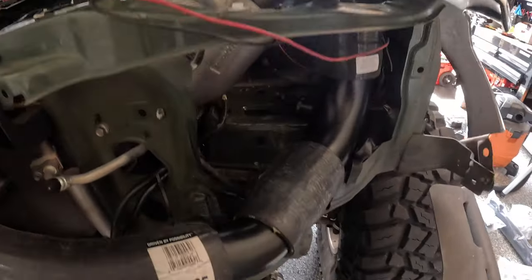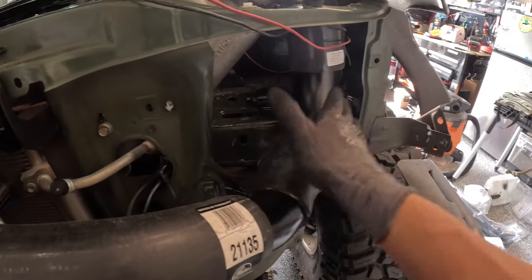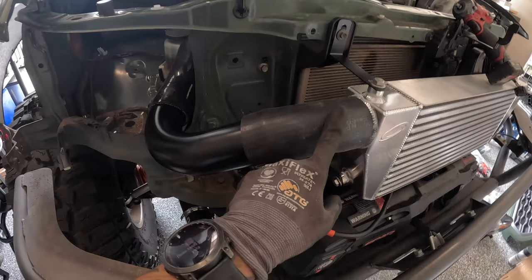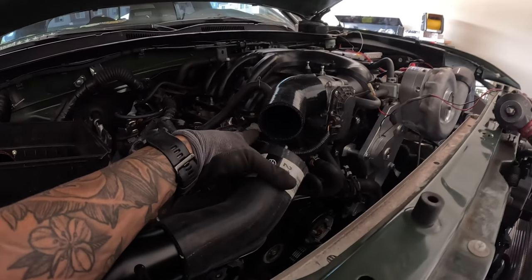Working on the intercooler piping now — I may have come across an issue because I might be missing one of the pipes. On the driver's side I have the surge tube running over here. I did have to cut a little here for clearance because when the headlight is in, it pushes this down — maybe because I have factory LED headlights. The issue is on the passenger side: there's another pipe I'm supposed to have that goes to the silicone connecting to the throttle body, so I'm kind of at a standstill.